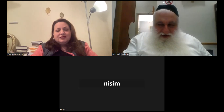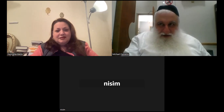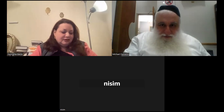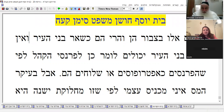How are you, Nissim? Shalom, Rabbi. Thank you, hope your day was good too. Okay, now we're going to try again, set up the screen. Where are we holding here?